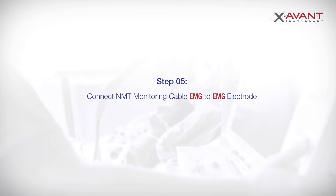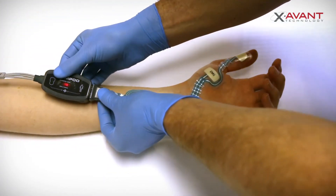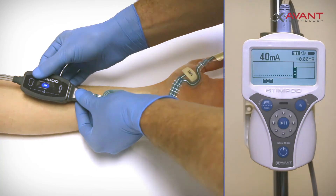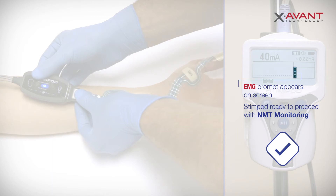Now connect the EMG cable to the electrode. Once connected, the LED color will change from red to blue and the EMG indicator will appear on the StimPod. The StimPod is now ready to proceed with NMT monitoring.